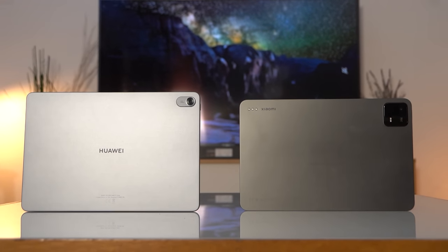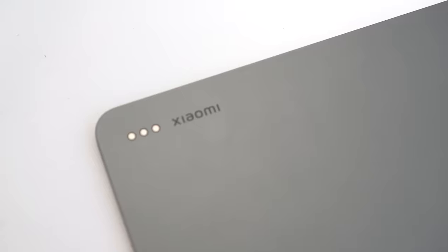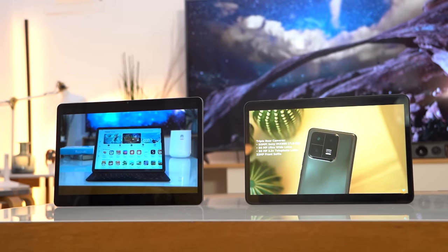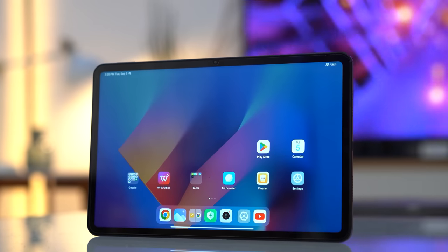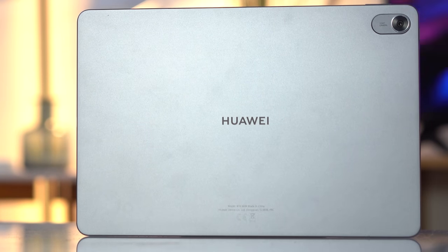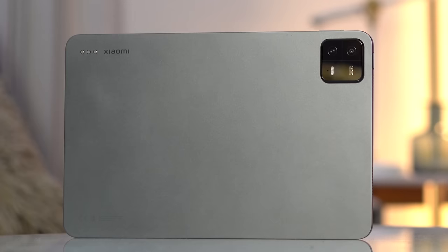Both the Huawei MatePad 11.5 and the Xiaomi Pad 6 come with an aluminum frame. From the rear, the logo of the MatePad 11.5 is on the center, while the Pad 6 logo is seen on the upper left. The MatePad 11.5 is slightly bigger with an 11.5-inch display, while the Pad 6 has an 11-inch panel. In landscape orientation, both devices have the camera islands positioned on the upper right, but we dig the MatePad 11.5's minimalistic placement compared to the Pad 6's square design.